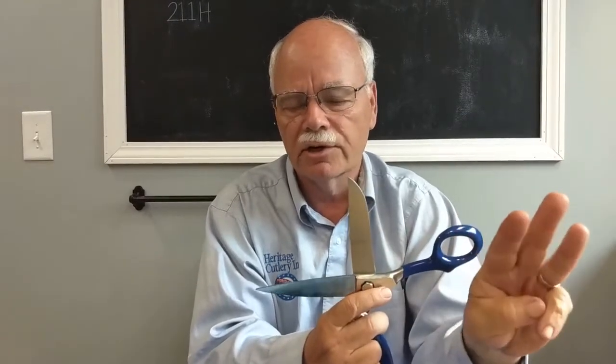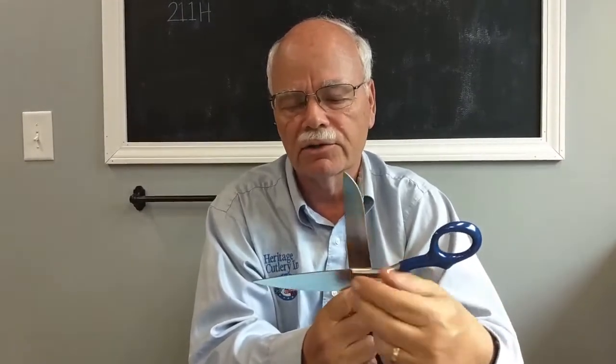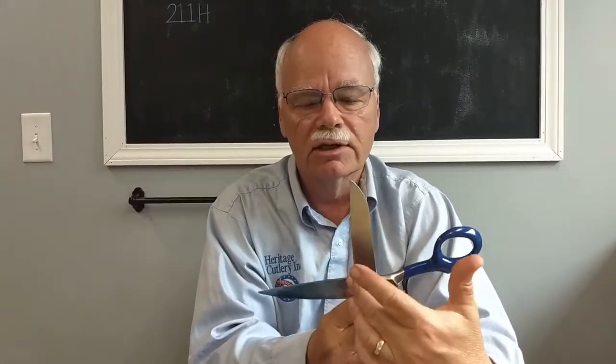The option to serrate the blade is also available, and this blade right here can have three different serrations that we manufacture, which will grip various materials. A lot of materials have different textures and therefore you have to size the serration to match up for that material and hold it so you can get precise cuts.